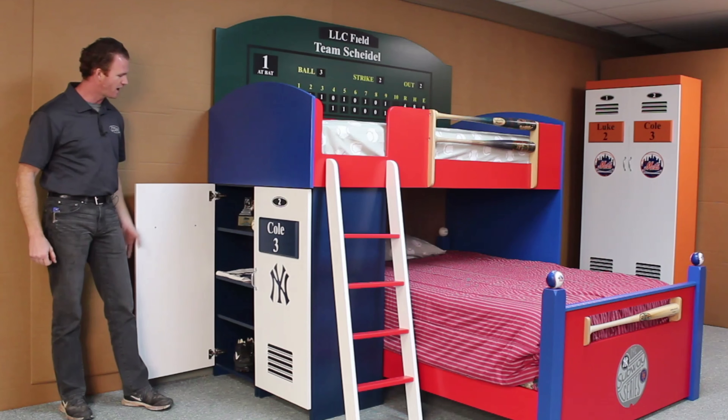Inside we have adjustable shelves on both sides. There's also a pass-through so that the full size bed on the bottom can have a place to put their drinks, alarm clock, or something like that.